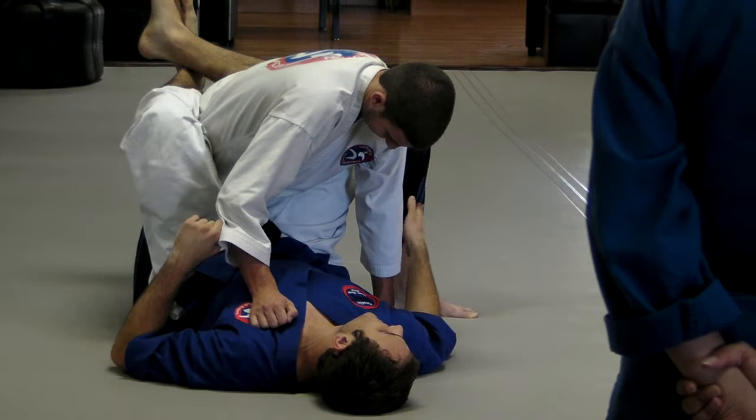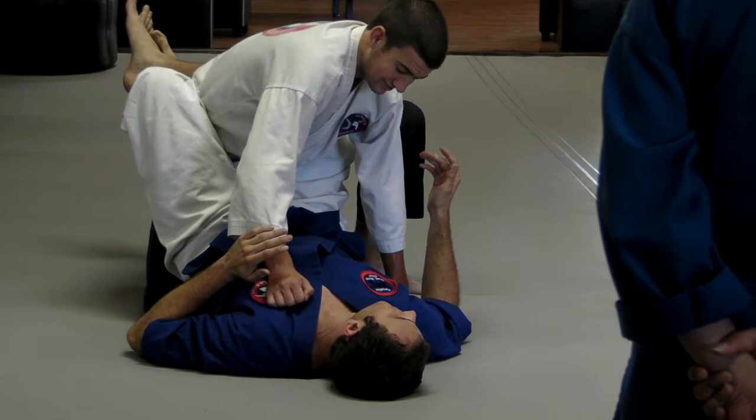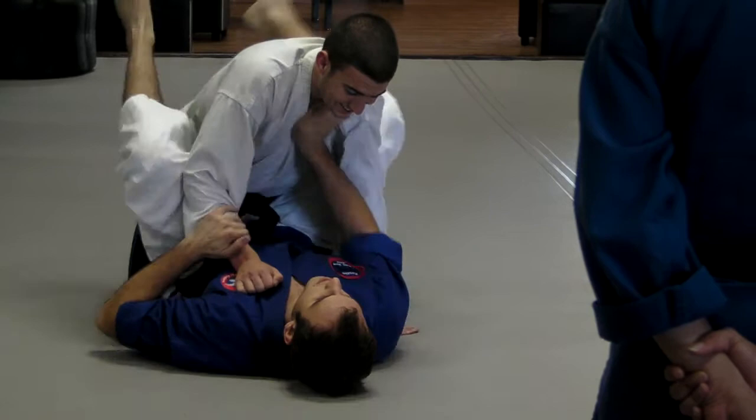So what you've got to be able to do is be able to time it. When David picks his foot up, I'm going to use that momentum and lift my hips off the ground too — at the same time, really fast. I'm going to swing a leg over his head. David picks up. Boom! And you just come there.